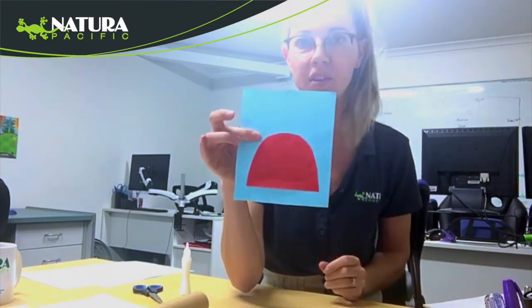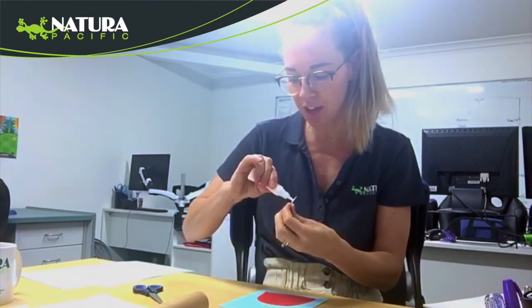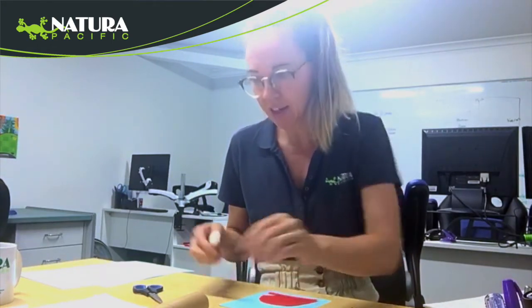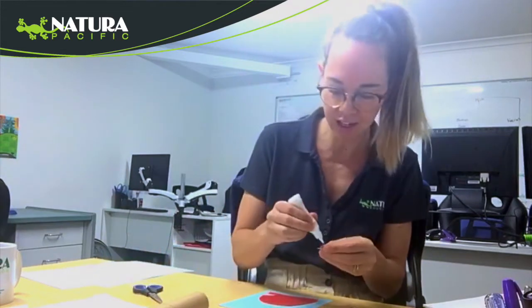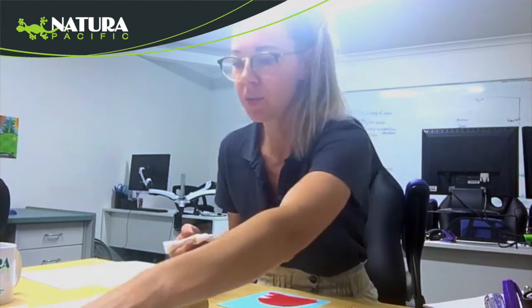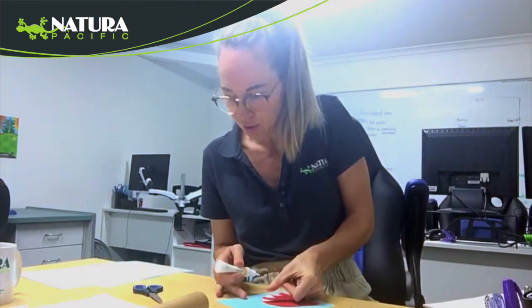So we have our hammerhead shark mouth, and then you are just going to chop up some white triangles which are going to be the hammerhead shark teeth. I cut about five, so you can cut as many as you like, and just glue them around the shark mouth.